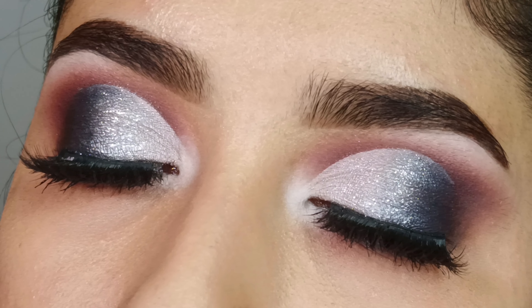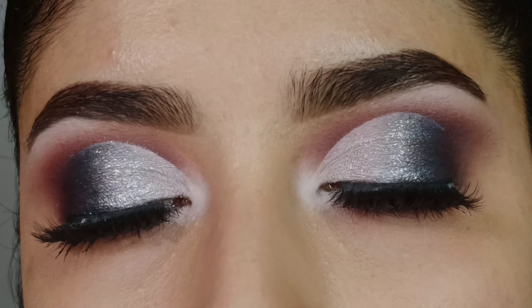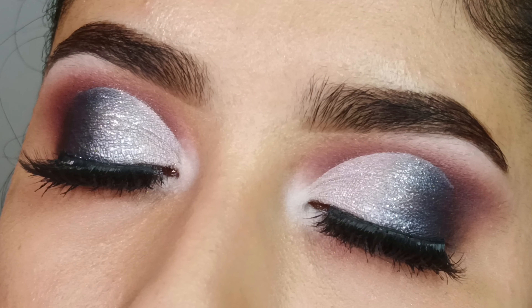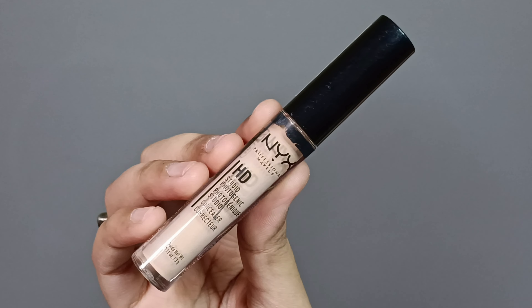Hey guys, welcome back to my channel! Today I will share this silver shimmer cut crease eye makeup which you can use to create party looks very easily. So let's get started. First, I will apply the NYX concealer in a small amount on the lid.